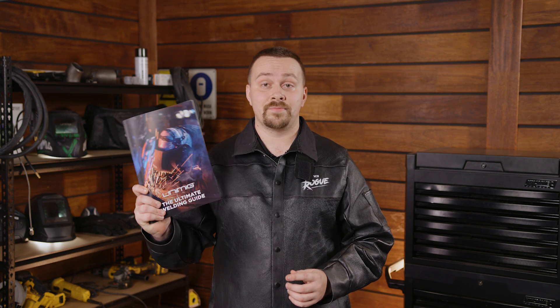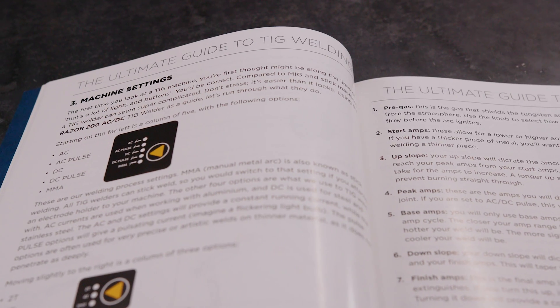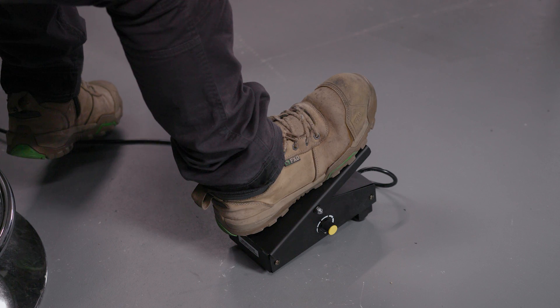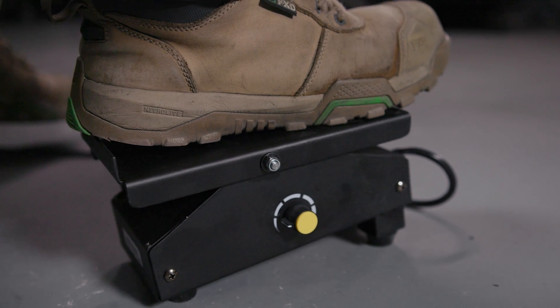Most TIG welding on sheet metal can be done at fairly low amps. If you're not sure, you can check out UniMIG's welding setup guide to reference what amps you'll need based on tungsten, filler and base metal thicknesses. Our guide is just a starting point, so if you need to fine-tune it for the best result, go ahead. Getting yourself a foot pedal so you can increase and decrease the amp level as needed can also be helpful.